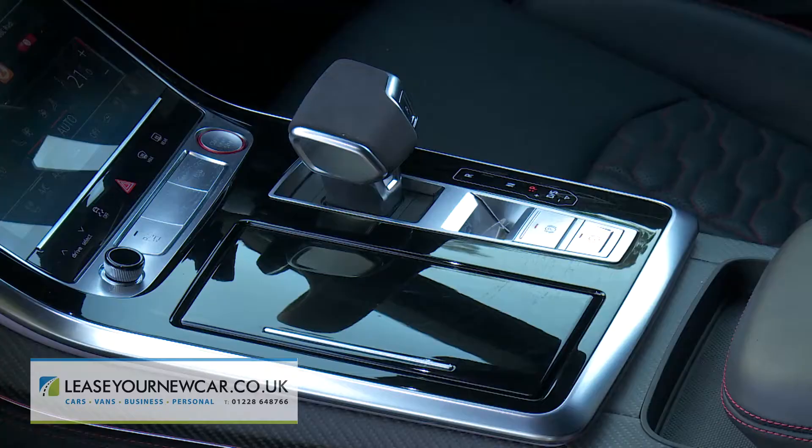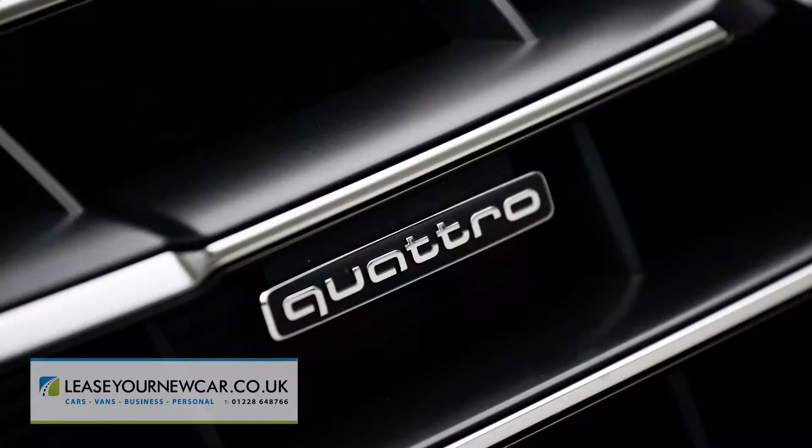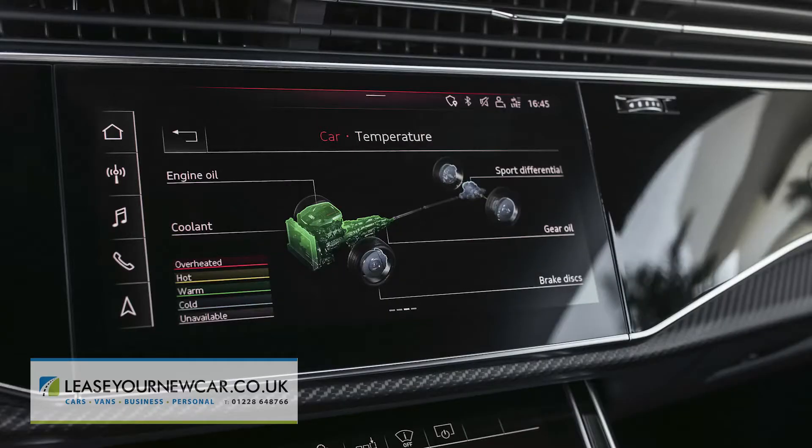Drive is delivered via an eight-speed Tiptronic auto gearbox to a quattro four-wheel drive system that can apportion up to 80% of torque to the rear, though a 40-60 split front to rear is its more usual setting, and to manage it all there's an active torque vectoring limited slip differential.